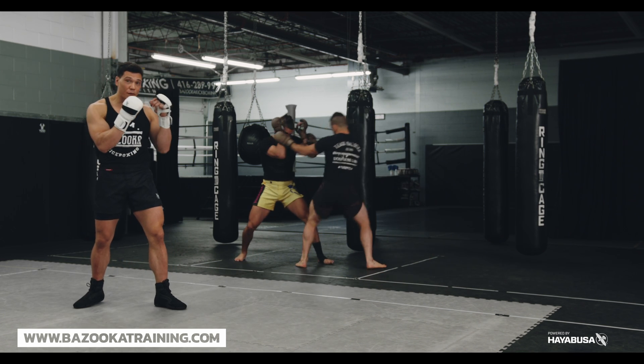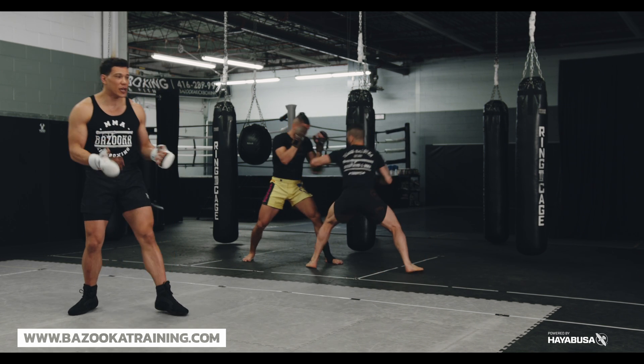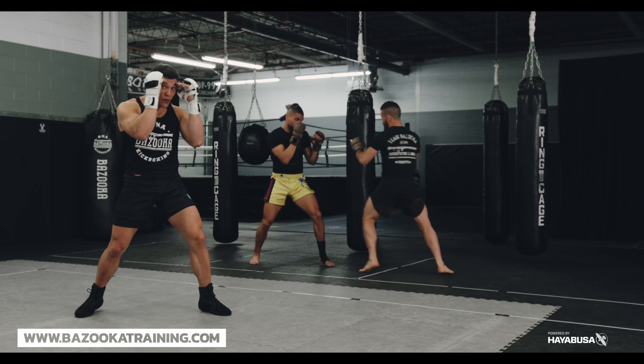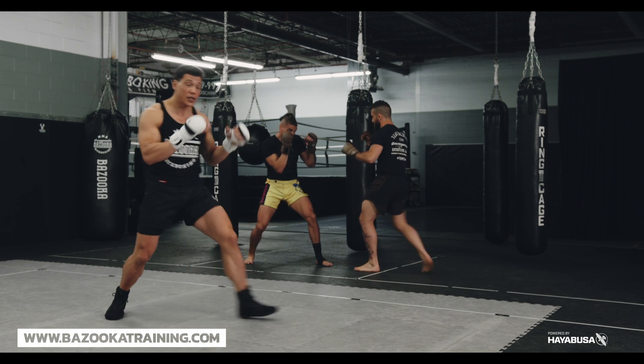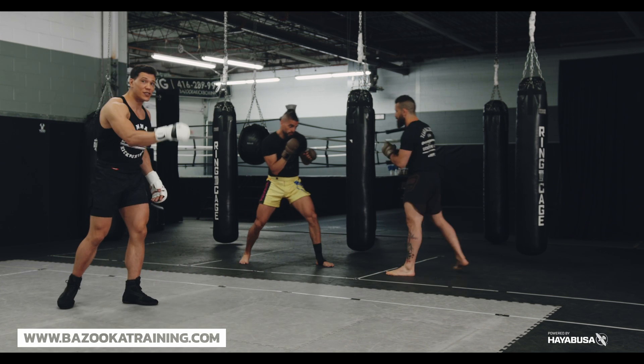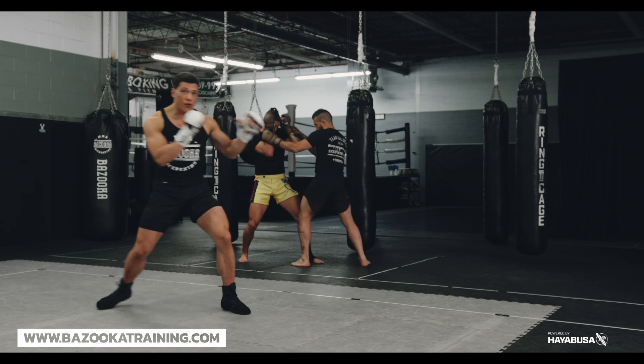You've got to get your opponent to shell up. How do you get your opponent to shell up? The main one is feinting. You're going to use feints so that the feint brings in the reaction, then boom — you go right to the hands. So the feint brings you right into hand control: feint, grab.